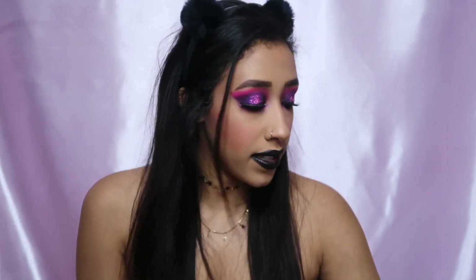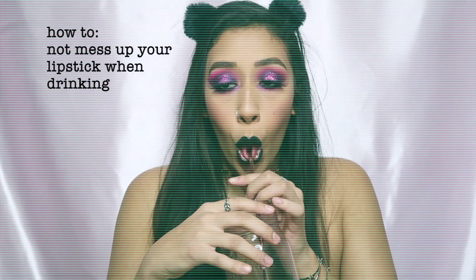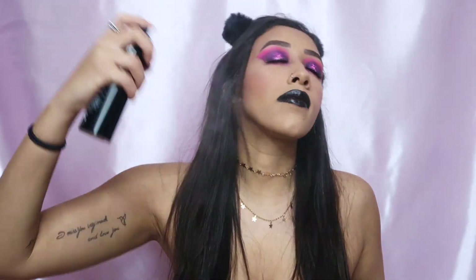I surprisingly like the black lip. We are completely done now — I'm gonna set my face with the Morphe setting spray. That is it for this men ain't shit anti-Valentine's Day look! I hope you guys enjoyed it and I will see you guys in my next video. Bye guys!